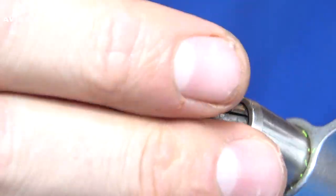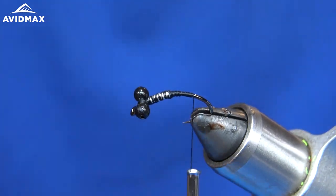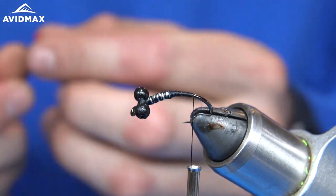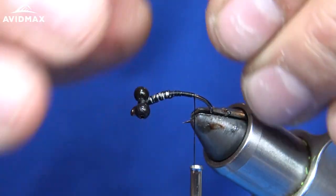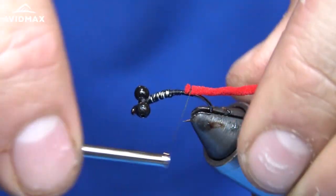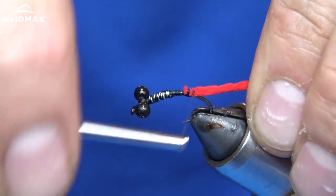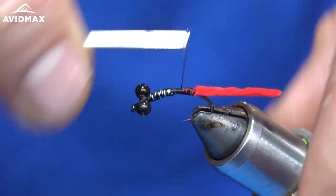Now I'm going to wrap down towards the curve of the hook to tie our chenille in. This is in a red — bright red color. I'm going to secure this right here, tie it right on top, and put a few securing wraps in just like that.